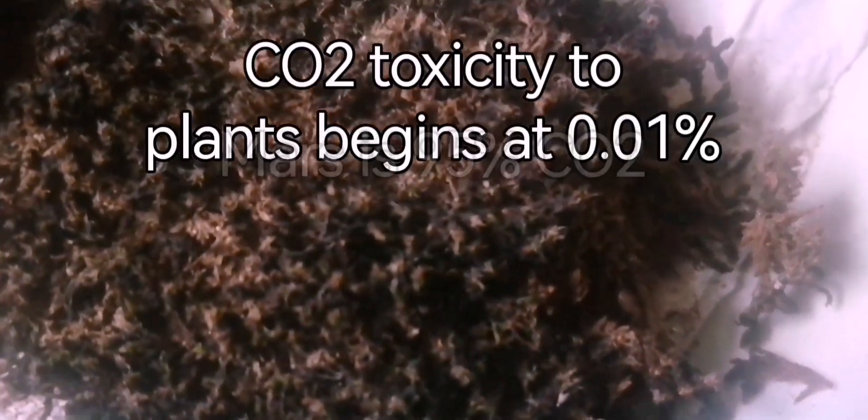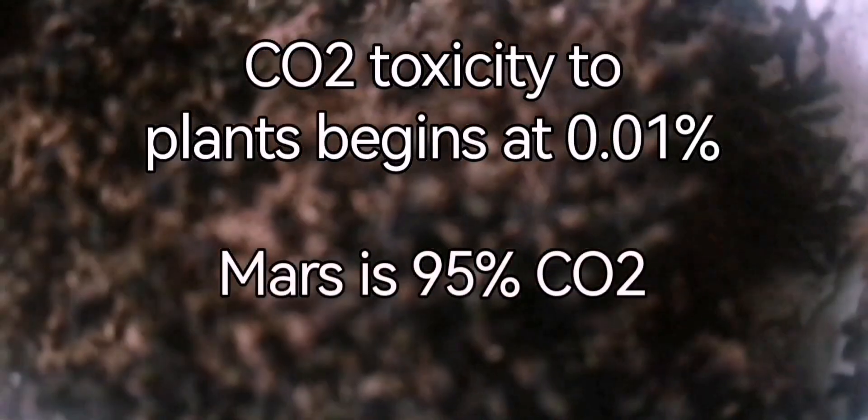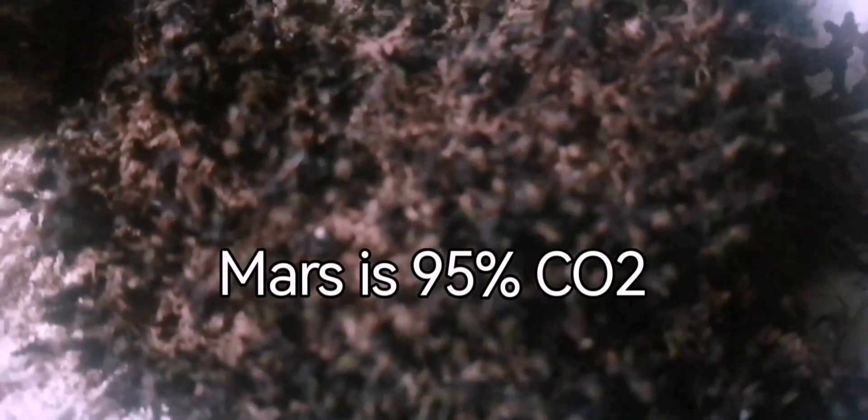This is Syntrichia caninervis, and even though Syntrichia is very tolerant of extreme conditions, it is unlikely to be able to survive the high levels of CO2 on Mars.